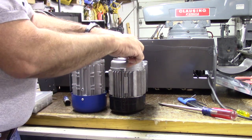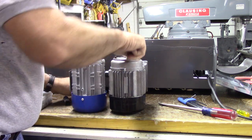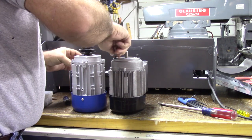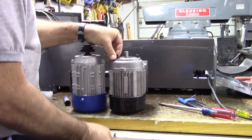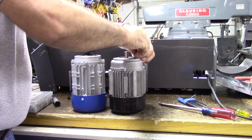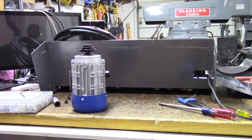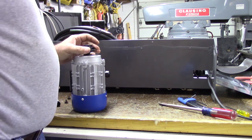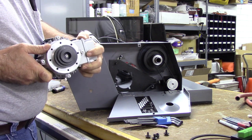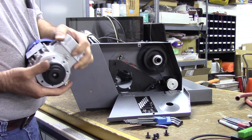I'll grab the original motor mount screws from the old motor, set the old motor aside, and go ahead and get the new motor installed. By the way, this motor is a TN63C/235 — I've given the part number and the source for this motor from TVT America on the Centroid user's forum.